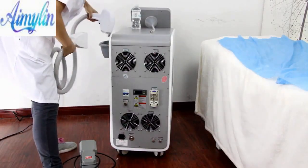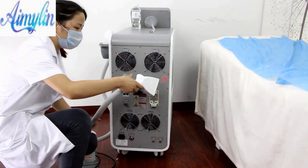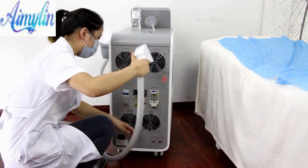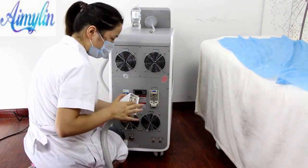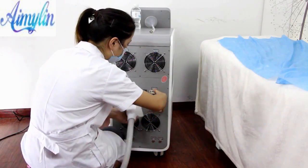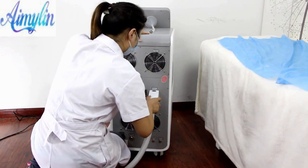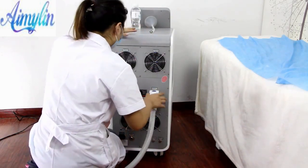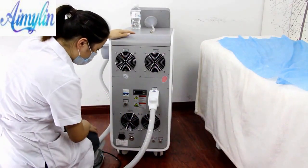Install the handpiece socket. When installing the handpiece socket, please pay attention that the socket needs to match with the machine socket. Hold the blue button with both hands and push the handpiece socket. You will hear the sound of 'ka' and the blue button will spring up. Then the handpiece installation is finished.